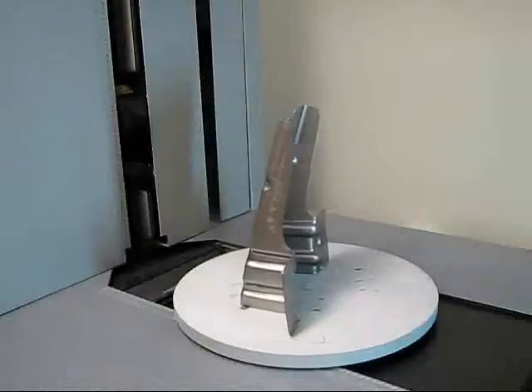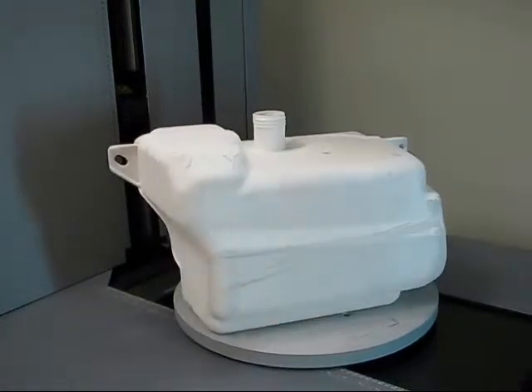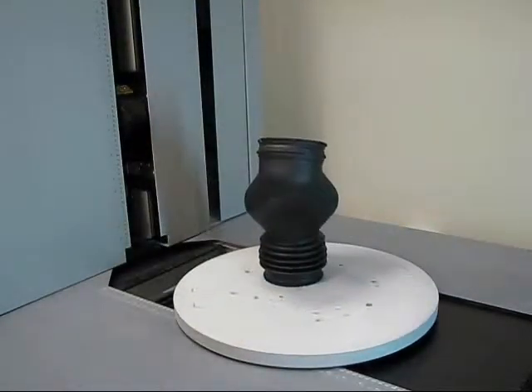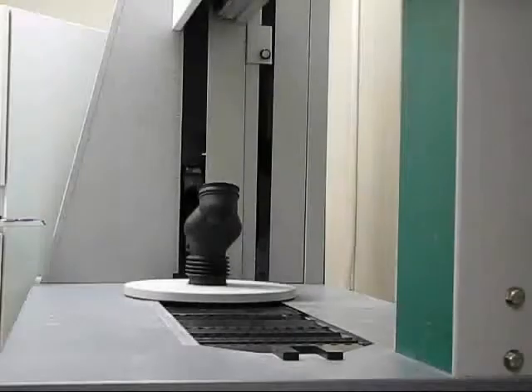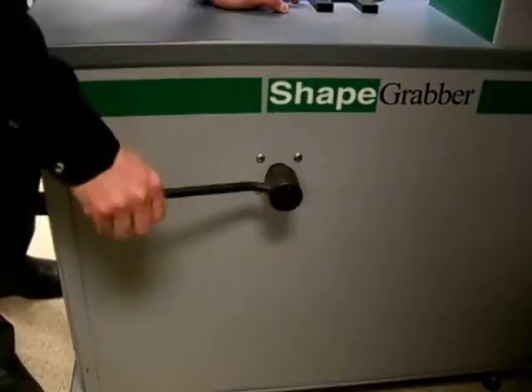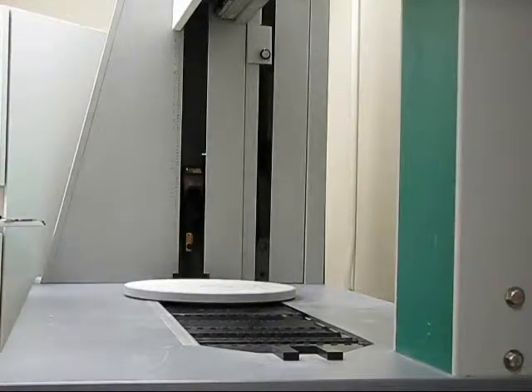The rotary table orients the part in different positions, allowing the scanners to capture more complete information. The position of this rotary table can be easily adjusted. This adjustment lets the user bring the rotary table in close to the vertical scanner for small parts and move it out further away for much larger parts.